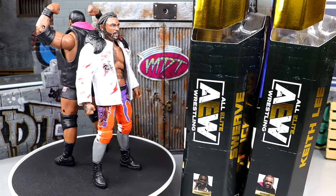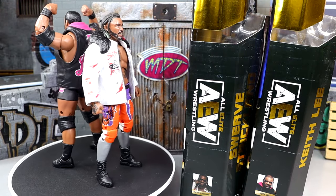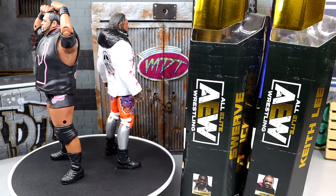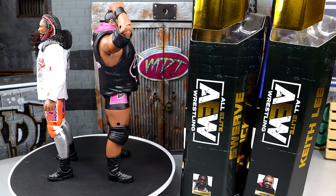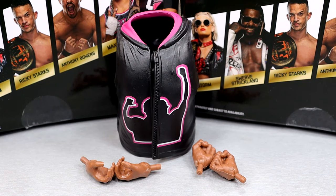Here are Swerve and Keith Lee out of the packaging. I'm liking a lot of what I'm seeing, though they're not perfect by any stretch. We're going to dive into all the lore of each character, all their accessories, and everything we always cover in these reviews. We'll start with Keith Lee's accessories and figure, then run it back and take a closer look at Swerve.